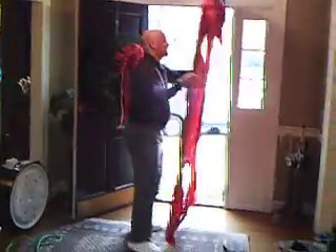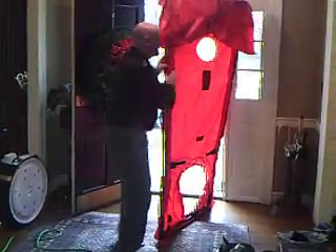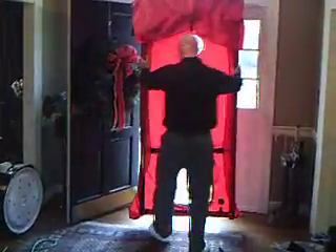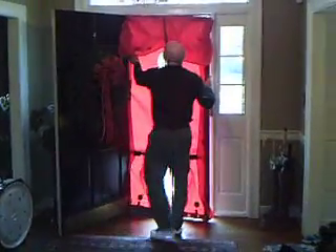They found in the wintertime that it wasn't nearly as fun to blow cold air in as it was to suck the warm air out. So you didn't know you were getting a new front door install today, did you? I've got a red front door.